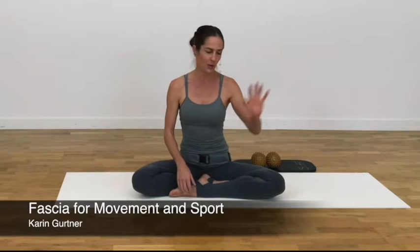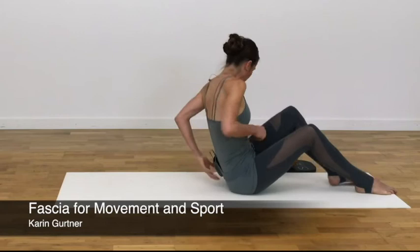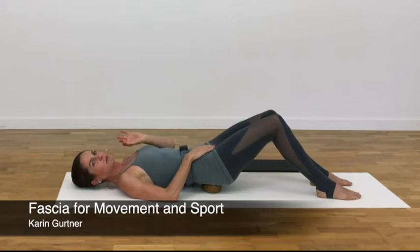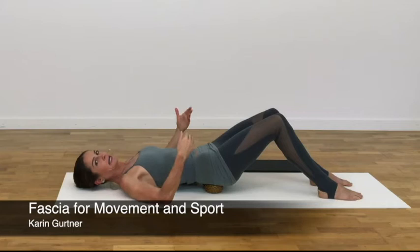All you need beside a mat are two softish massage balls and, if you like, a kneeling pad. Start in supine with the massage balls beneath the pelvis. Position the props in a way that you can center your pelvis with the least amount of muscular effort. We are aiming for a centered alignment in the pelvis and the lower back, meaning your lumbar spine has its natural extension.